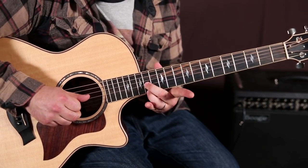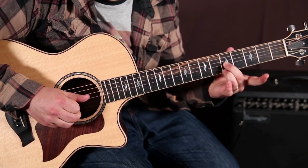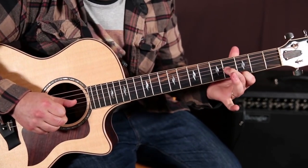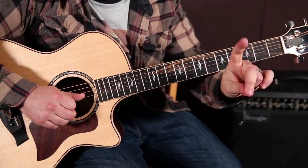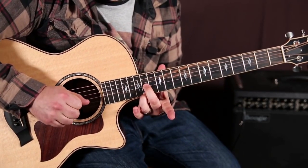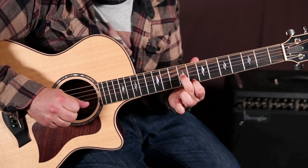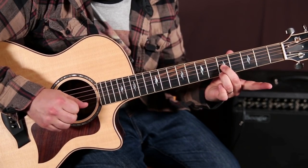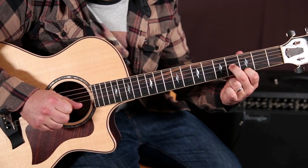Then we're going to move that down a whole step, so we've got seven and seven, then five and five. Finally, we end on that second shape — the fourth fret on the G and the third fret on the high E. Put those together and then we're going to play the whole thing.